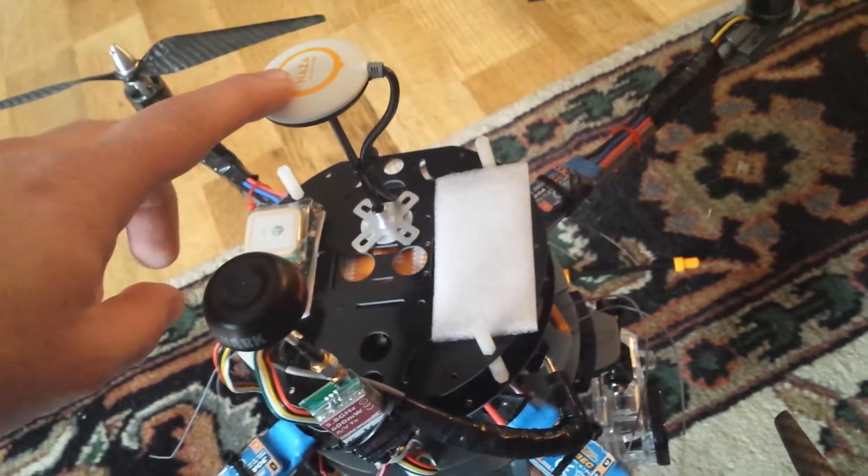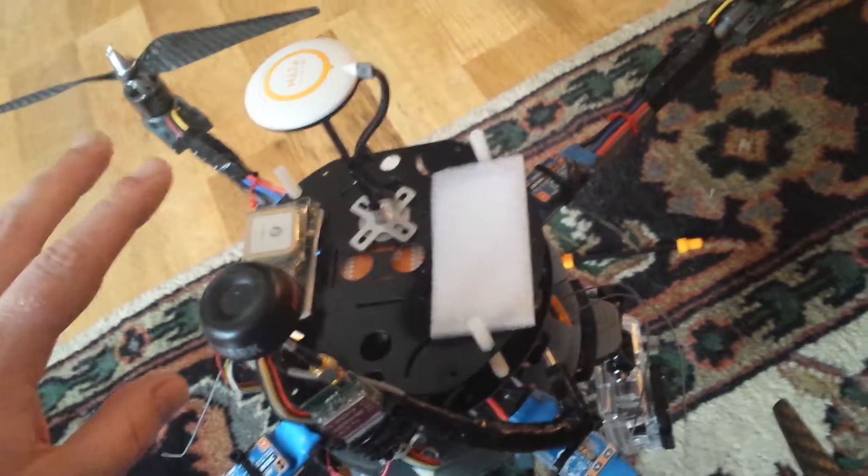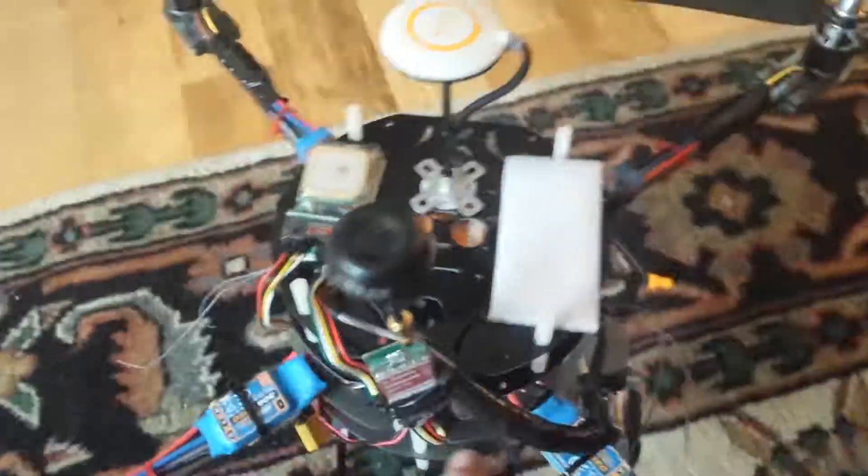I've got the NAZA MV2 set up now, which I love. I'd recommend it to anybody. There's the NAZA flight controller right in there — it's underneath, it's on the third plate up.